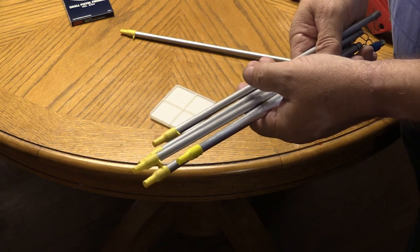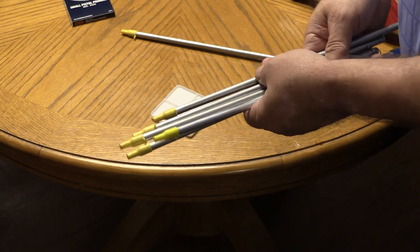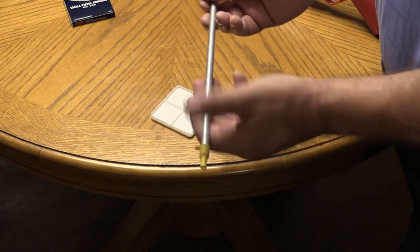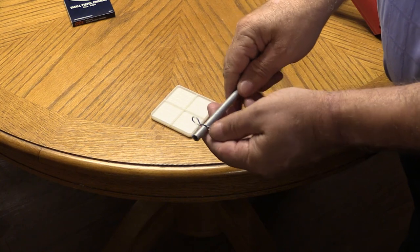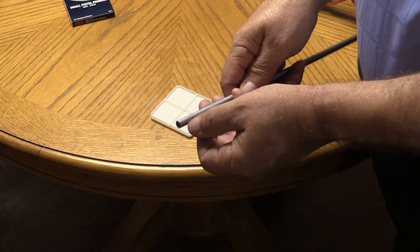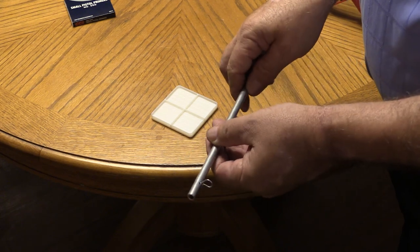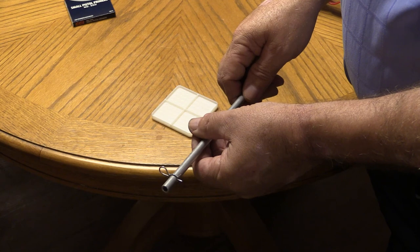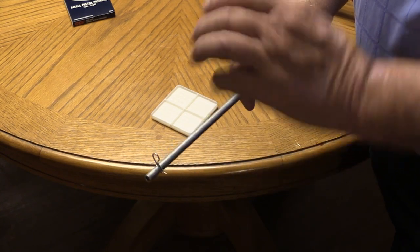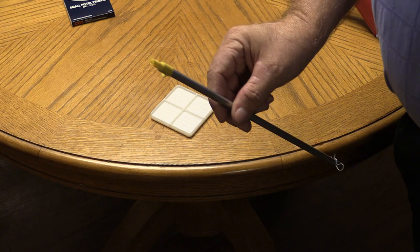Now let's get into the tubes. These are tubes I purchased from Dillon. I'll tell you how many you get and how much they are. The tube comes with a plastic end on one side and a cotter pin on the other end. I can't stress this enough: always make sure your cotter pin is in the tube, because when you store these you don't want the primers falling out and making a mess.